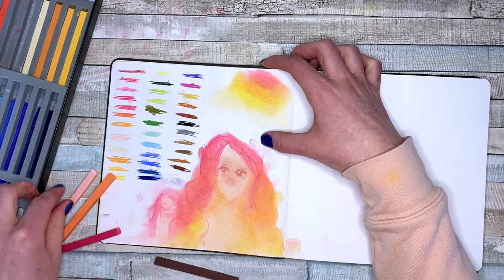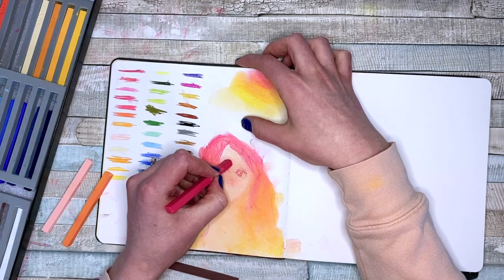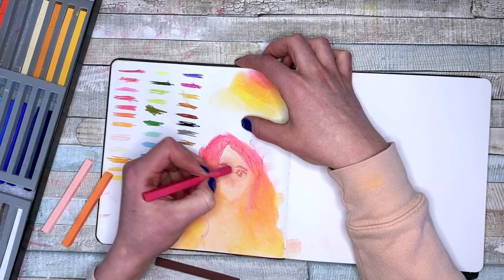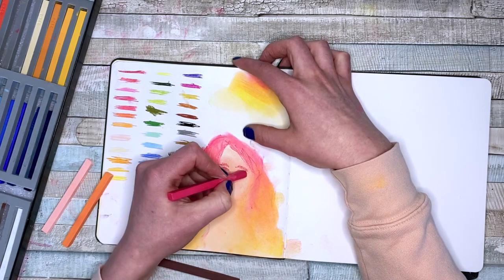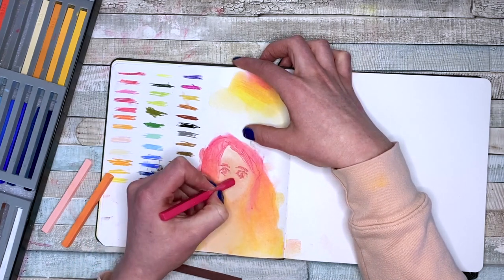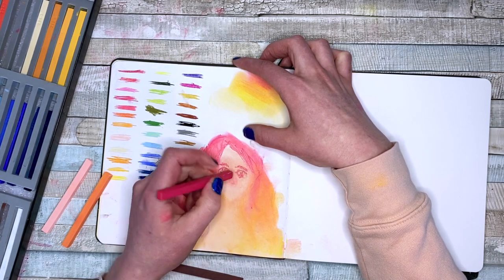And then the nose comes in to ruin everything. Oh gosh. This is just a much thicker medium than I'm used to, so that's kind of why this has been really challenging for me.